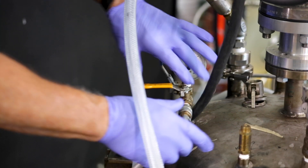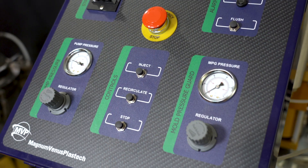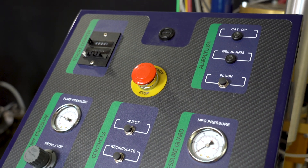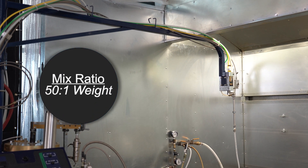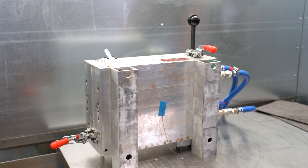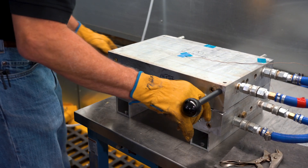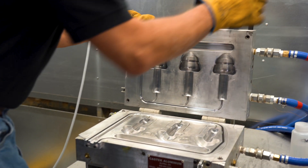We're going to fill the day tank with nitrogen. This injection machine was designed by MVP for Proxima. It will meter both components at a 50 to 1 ratio by weight and mix them using a static mixer. This mold was designed by Castek. It's water heated, which helps increase cycle times and improve surface finish. Today, we have the mold heated to 140 degrees Fahrenheit.